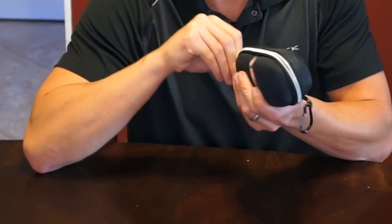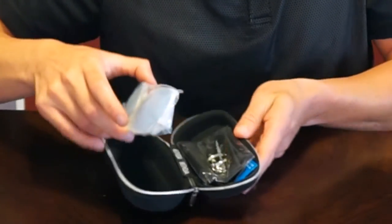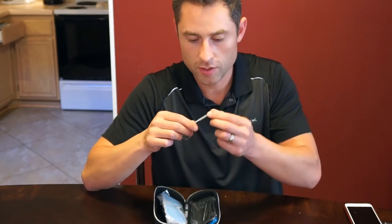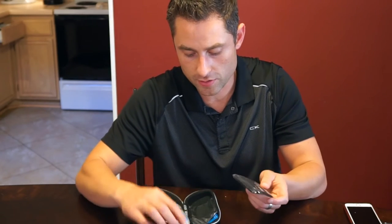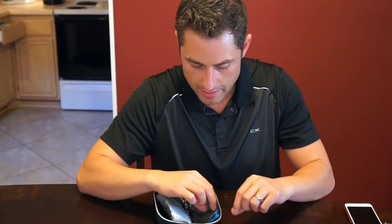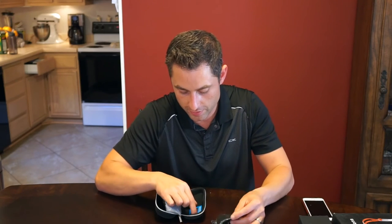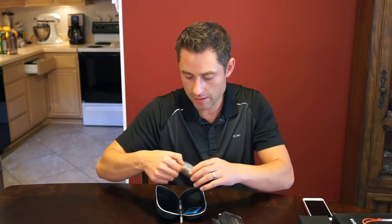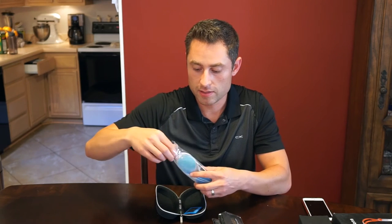Now let's go ahead and unzip it. It comes with this little accessory here — not quite sure what it is, but it looks nice. Definitely loaded with accessories. It has the sunglasses cleaner, and it looks like it has two cleaners — that's cool, because you always lose the cloth, so it looks like they've done their consumer research. And the glasses are coming in a Ziploc bag, carefully wrapped.